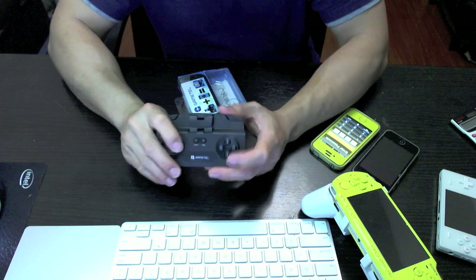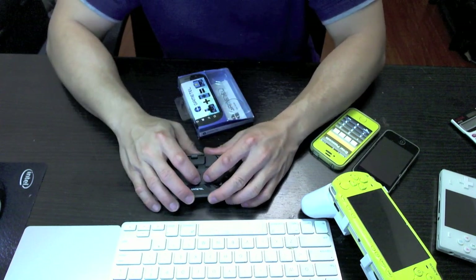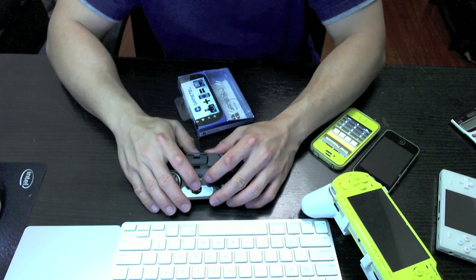Once you set the mode, it'll stay in that mode even when you turn it off. Not all games will work with this device, but any game that supports iCade will work with the GameTel.